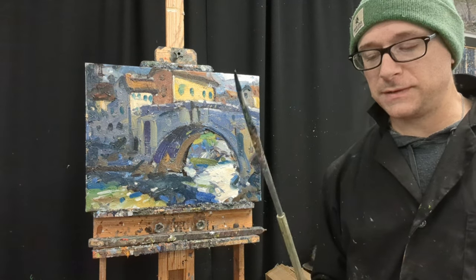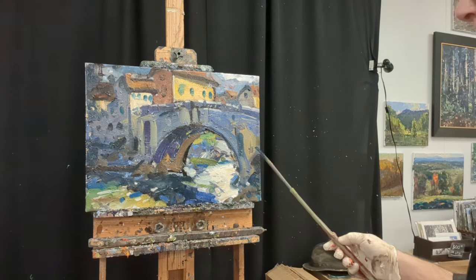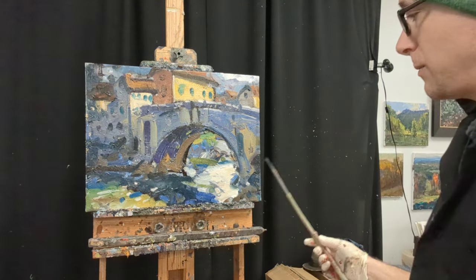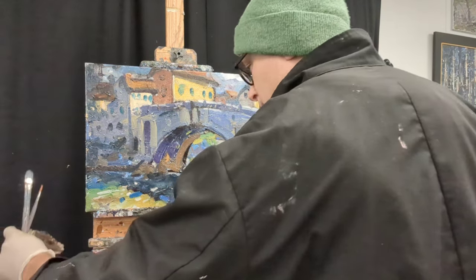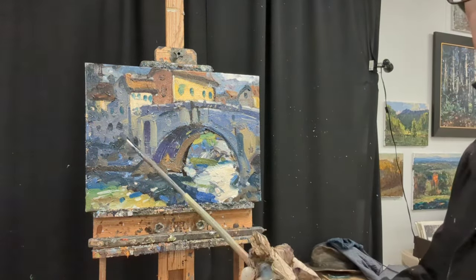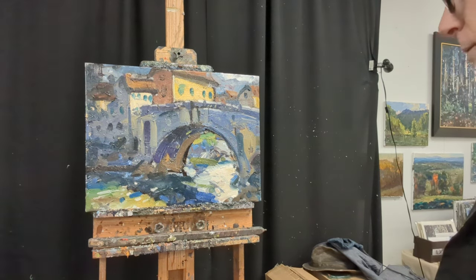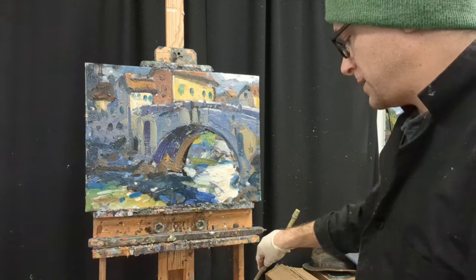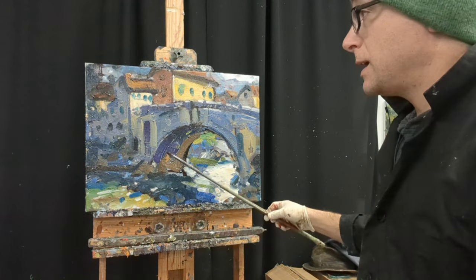One advantage — and this is the most obvious one — is that they force you to stand back from your painting. This is a painting I'm working on here of a bridge, and I've found these to be especially useful in the later stages of the painting when you're looking for big bold strokes and you want something that's really going to be a descriptive type of brushstroke.